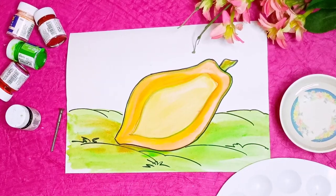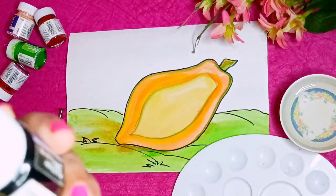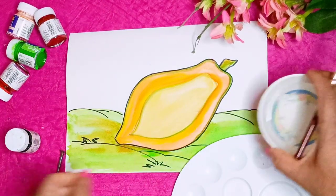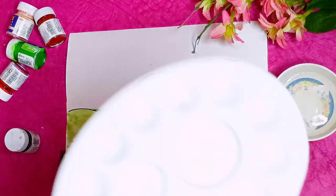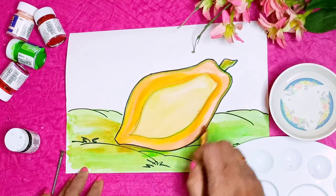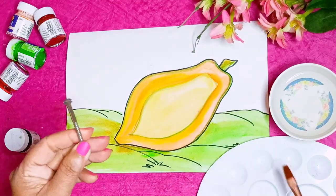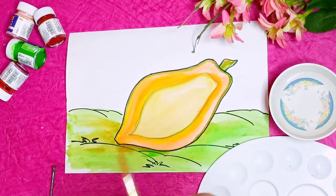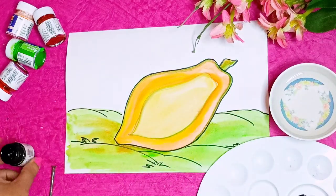Good morning children, today I will show you how to do the screw impression. For this you need black color, screw, water bowl, and color palette. First I drew here one papaya fruit, and inside this I will show you how to do the seeds with this screw impression. First you have to take black color in the palette and mix it well.